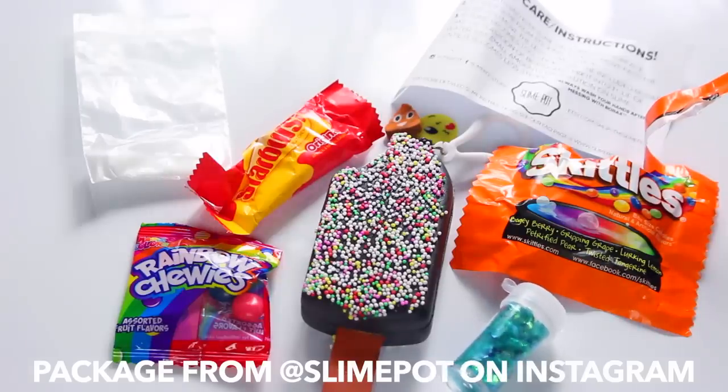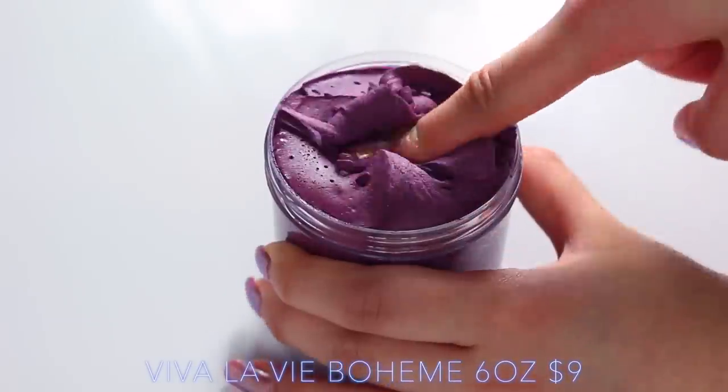Slime Pot included the cutest extras — she included loads of sweets which I've already eaten, some squishies, glitter, and also slime care instructions and borax.